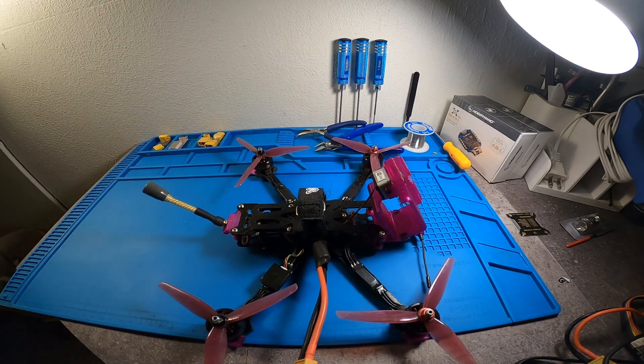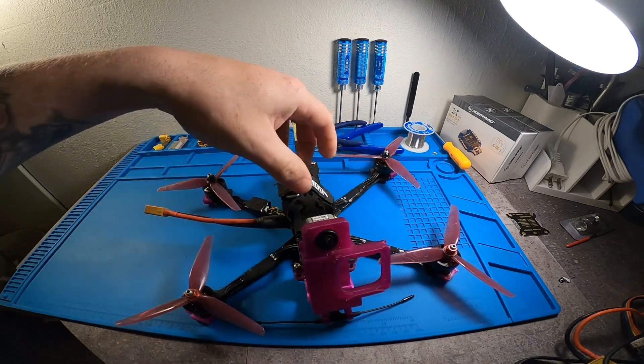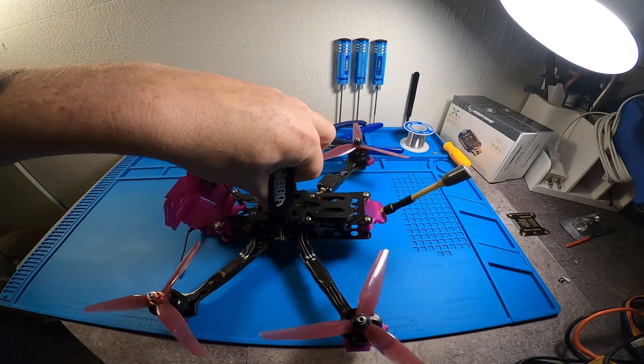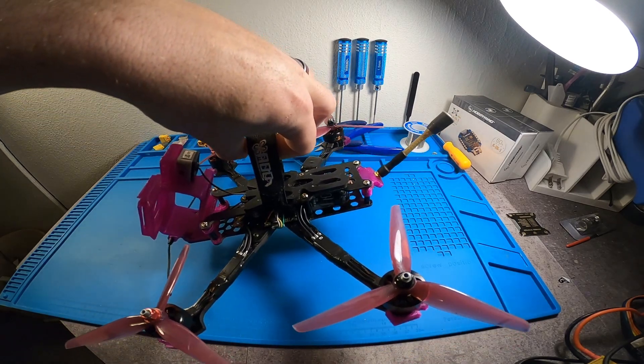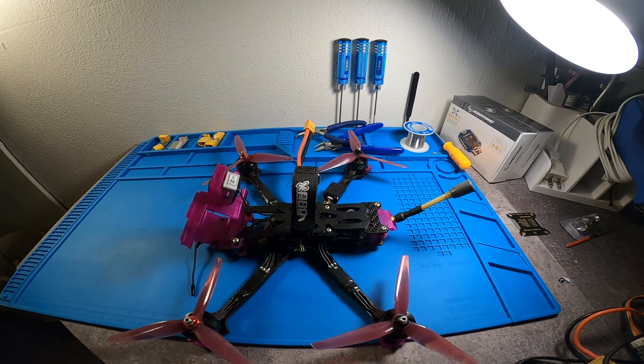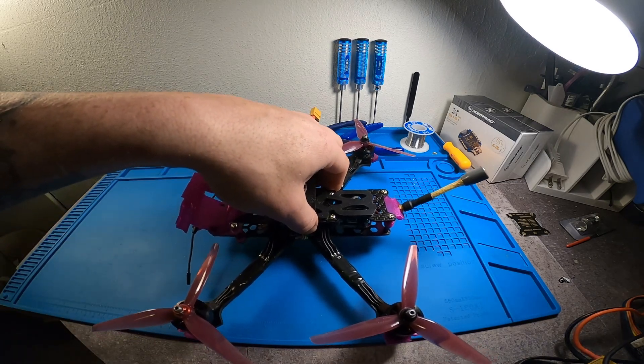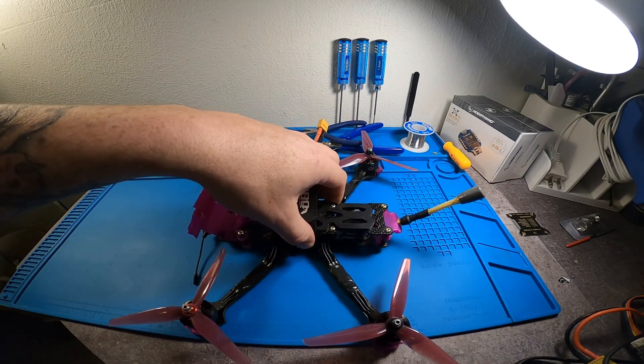I did get out and fly it and I put an 1800 on there as well, and I was getting eight minutes of flight time, which is really good. I really like the style, I like the way it flies, it looks good, it balances out really nicely especially with your GoPro and your battery on it. The footage just lives up to what it's built for — everything works out really well and is well designed on this frame. I'm really happy with it. We'll throw up a couple clips of some flight footage.